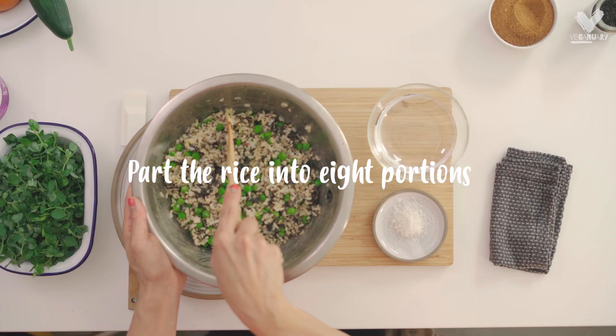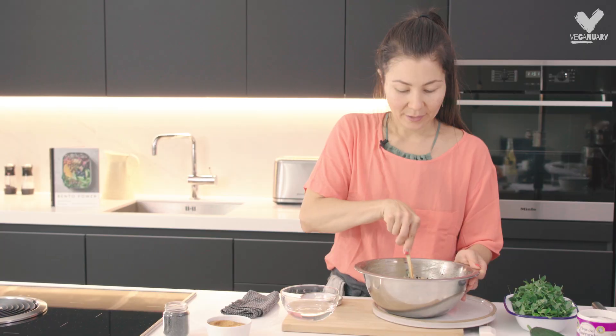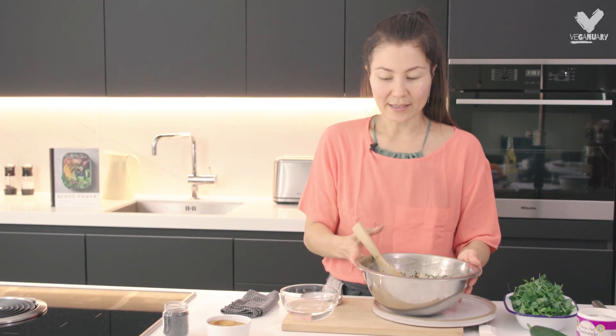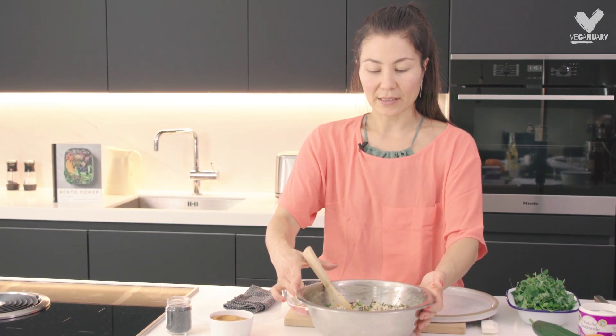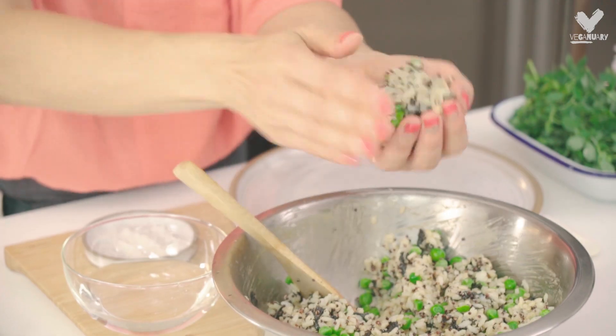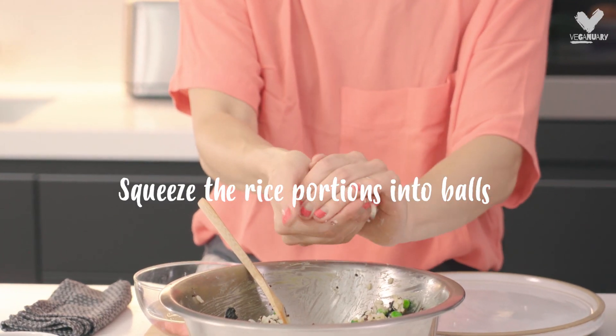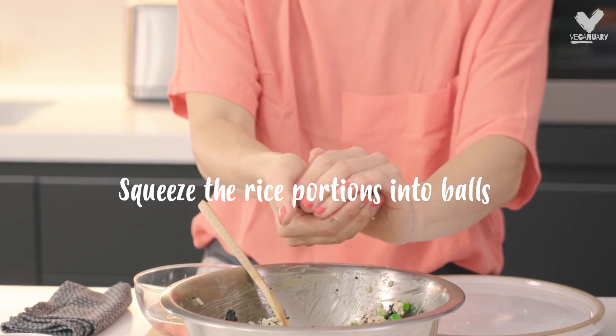I'm ready to roll. First I'm parting the rice roughly into eight pieces, and I'm going to use each piece and shape it into a rice ball. Rather than rolling the ball, you're sort of squeezing it into shape.